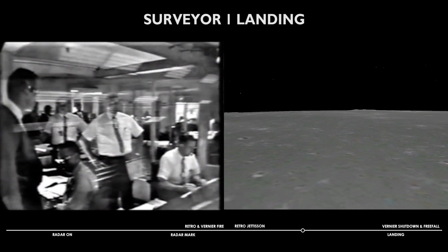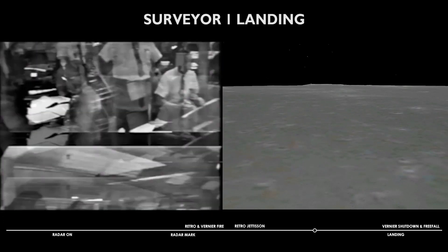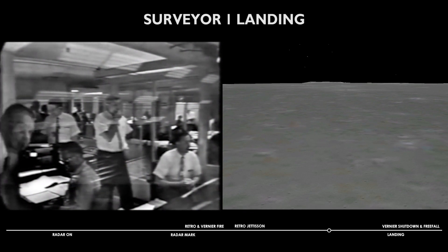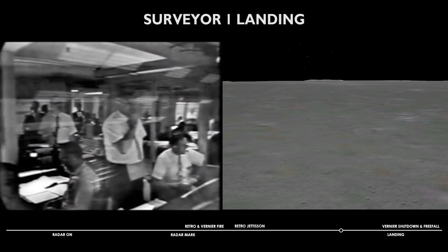10,000 feet. All signals are normal. 8,000 feet. 250 feet per second. 200 feet per second, 8,000 feet. That looks good. Surveyor is reported in excellent condition. All signals look good. 4,000 feet stable.